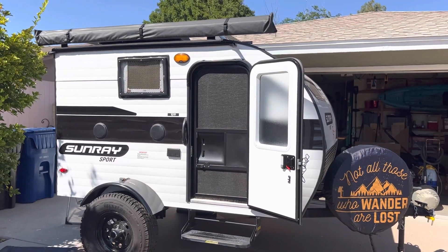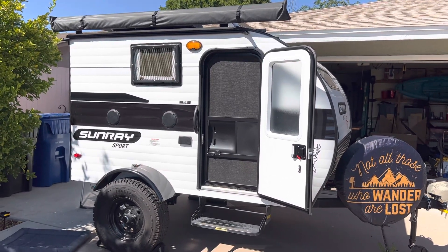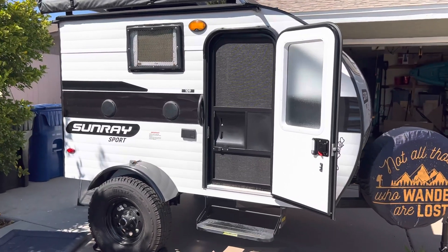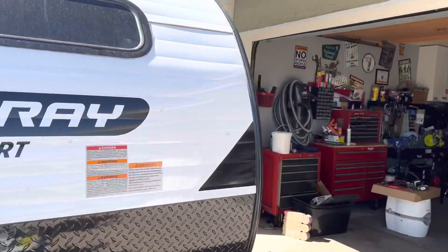I just wanted to shoot a quick video to show everybody how I hooked up my Renogy solar panel to my Sunray 109 camper. So as you can see I have the Sunray 109 — let's go around to the other side.